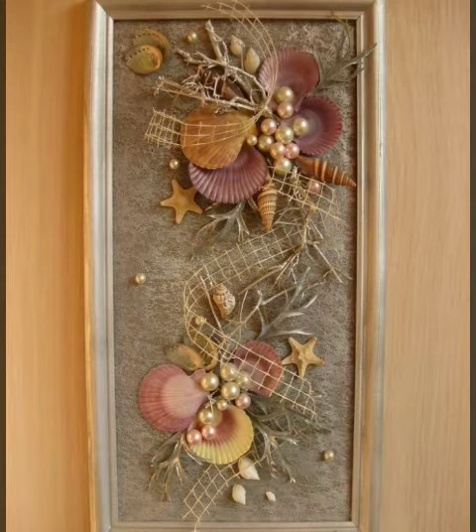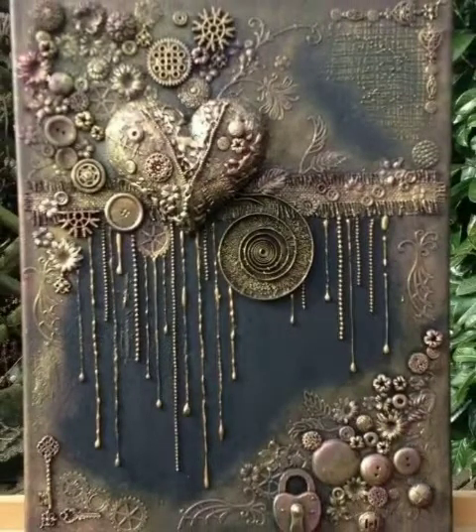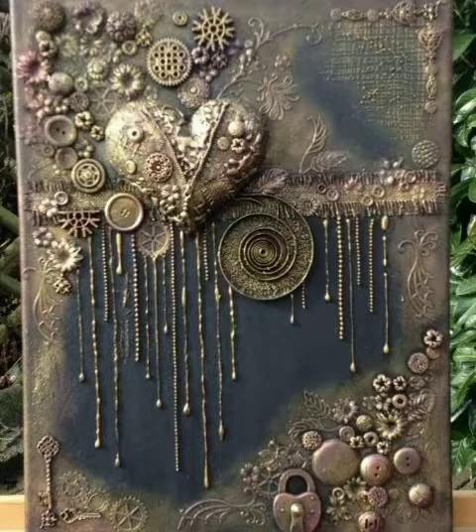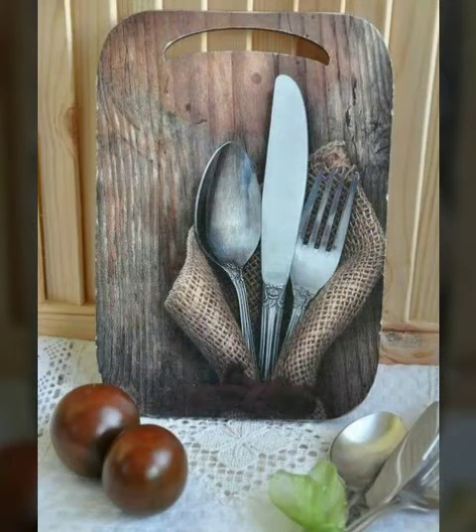As you can see, this looks very nice and adorable — a beautiful type of seashell craft. There are very beautiful and latest craft ideas and very new decoration.